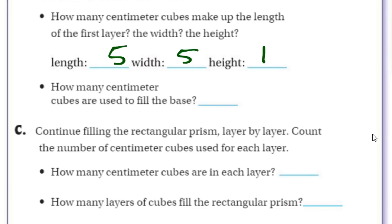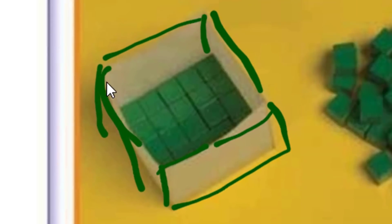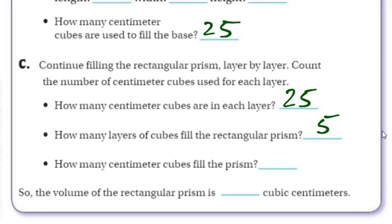So how many centimeter cubes are used to fill the base? If it's going five in one direction as one array, and five in another array, the height doesn't really matter because it's just one layer to fill the base. So it would just be five times five — there are 25 cubes in there. Continuing to fill the rectangular prism layer by layer, each layer has 25 cubes, and it looks like there are five layers. So 25 times 5 is 125 — the volume of the rectangular prism is 125 cubic centimeters.